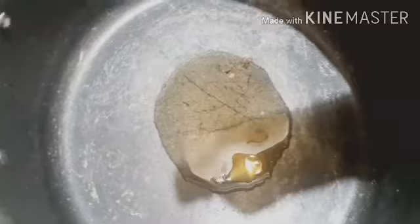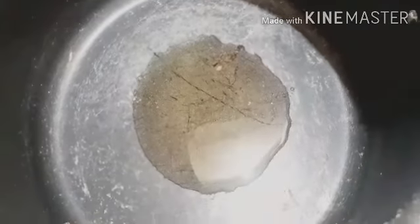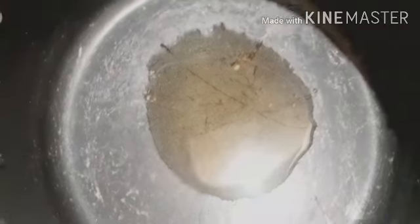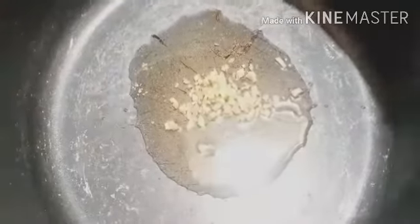We are also going to cook 3 tablespoons of sissu. We are going to cut the small pieces of sissu. I have to cut the small pieces of the chopped onions. We will cut the small pieces of the brown onions.